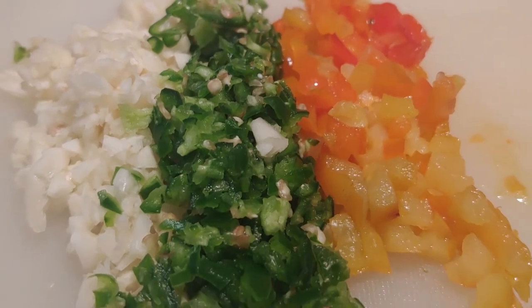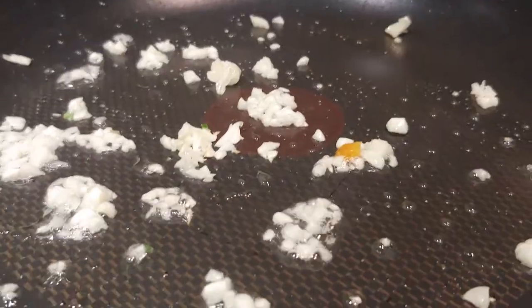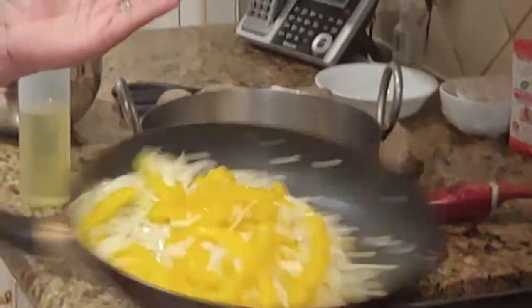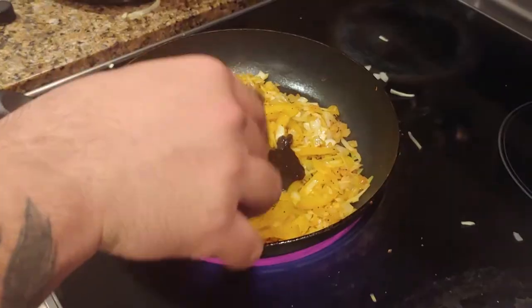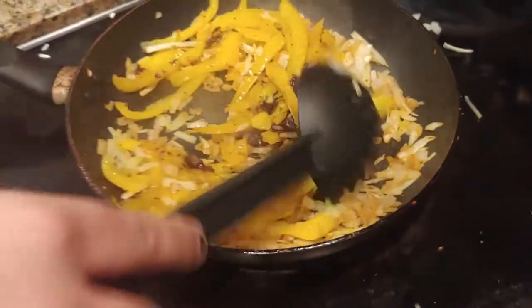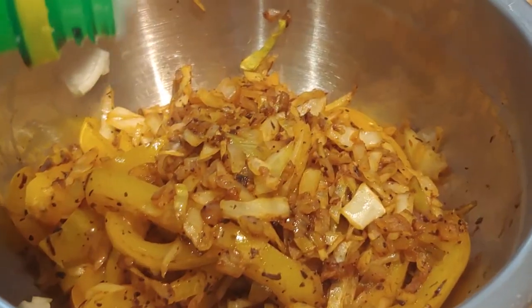Now we're going to double down on the asshole torture by cutting up some pickled peppers, which will add a nice little kick and a good contrast to the sweet and savoury barbecue sauce. Now drop that garlic into the oiled pan and let that bitch sizzle. Toss in your vegetables and flip them around. Next we're going to put in some of that jerk sauce that I brought from Jamaica. Mix it all together to get those flavours equally balanced and add in a bit of lemon juice.